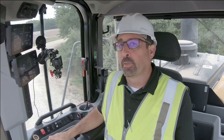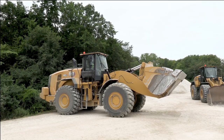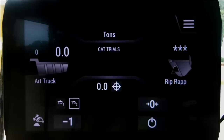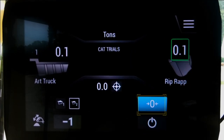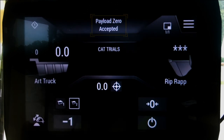Let's go ahead and demonstrate a bucket zero calibration. First, make sure that your bucket is clean and empty, then rack it fully back up against the stops. Once you're there, give it a smooth, steady lift up through the weight range until you obtain the green box and the bucket weight. Once you have that, hit the bucket zero calibration button and you should get the confirmation that payload zero was accepted.